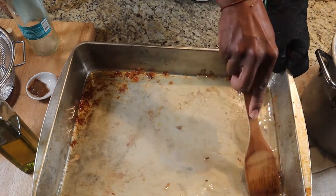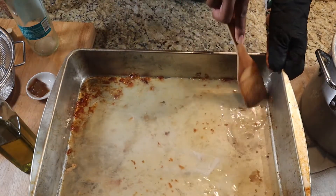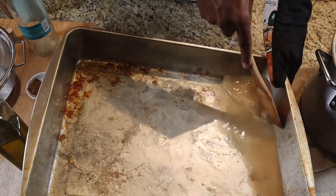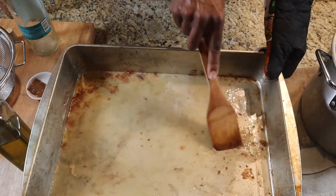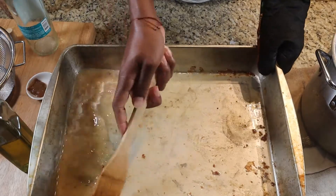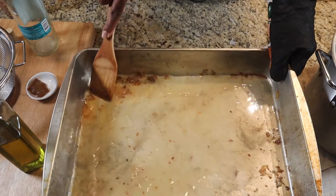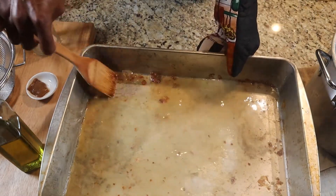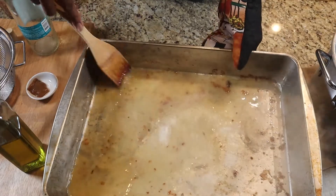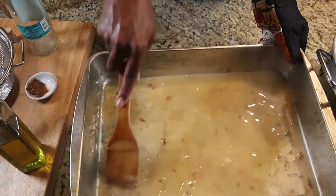I'm going to go ahead and deglaze this roasting pan with some Pinot Grigio white wine, and then we're going to try to get all of this goodness — I call that the goodness — off the bottom. You can use water if you want, but I like to always deglaze with a wine. Just be patient with it — some is not going to come off right away, some will. This is the perfect way to deglaze.